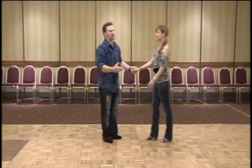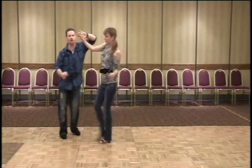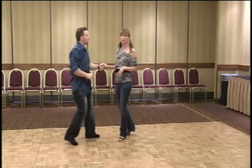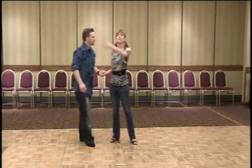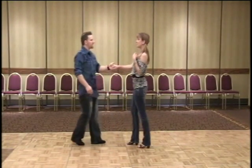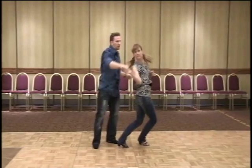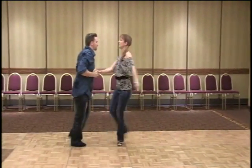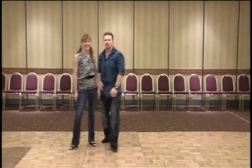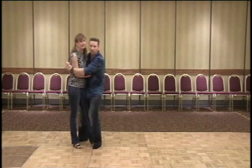Sometimes it's just your body — especially for ladies. Your first priority is following, and your free body parts are available to hit the rhythm. If he doesn't have the same musicality you do, you can use everything that's free that he's not hanging on to. Tessa demonstrates: she's hitting the accents with everything available — arms, torso, hips — because he's not in lockdown. She's accenting it the best she can with all the body parts that are free from the lead.